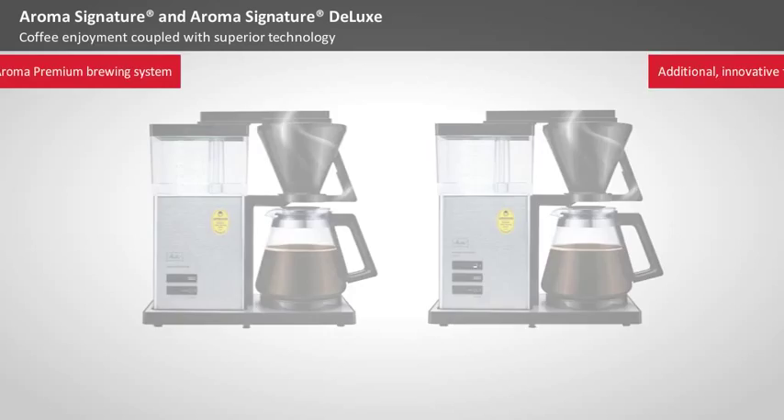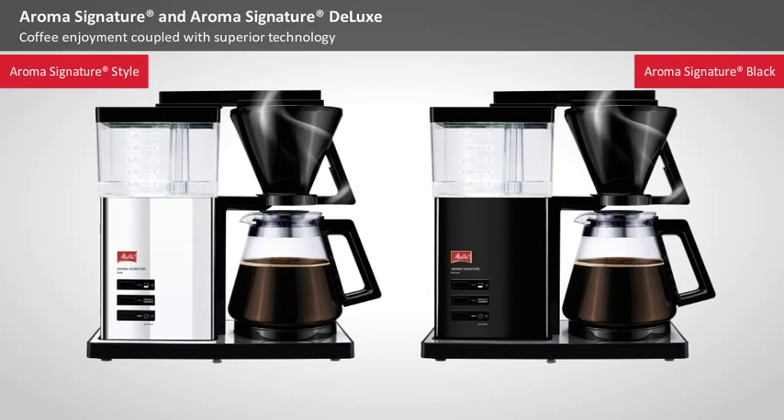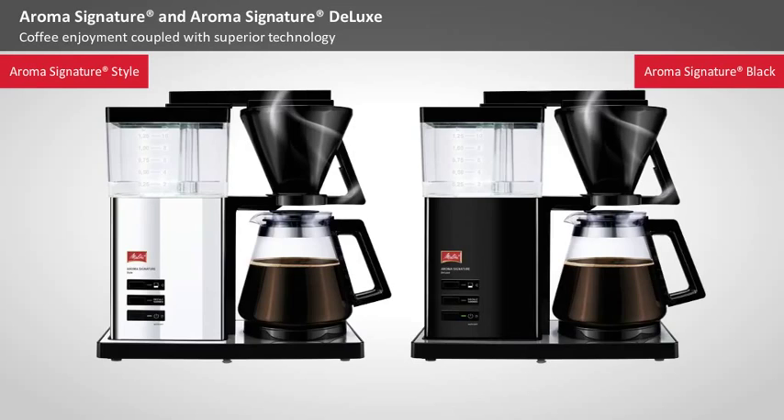Expanding its product range, Melitta now also offers Aroma Signature Style with polished stainless steel, and an all-black variant made of black brushed stainless steel, the Aroma Signature Black. Both models have the same additional functions as the Aroma Signature Deluxe.